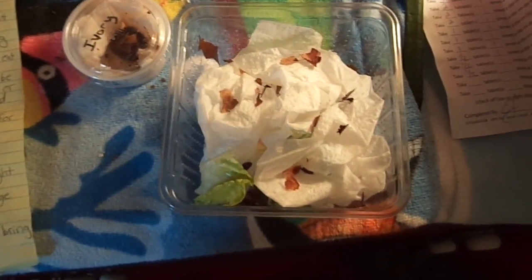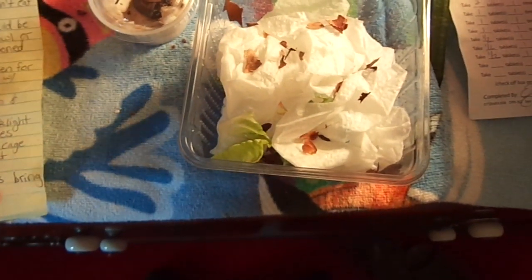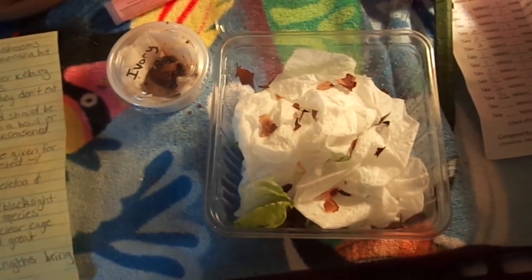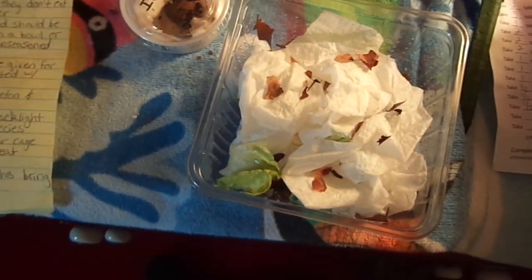Aside from vegetables, millipedes are not strict plant eaters — they're not herbivores. They are detritivores, decomposers, which means they eat anything dead, whether it's plant matter or meat. The breeder I got these guys from suggested giving them a meat-based fish food, such as New Life Spectrum pellets or red betta fin food. I like using pellets because in high humidity, pellets are easier to clean up — they don't get mushy as fast as flakes do.